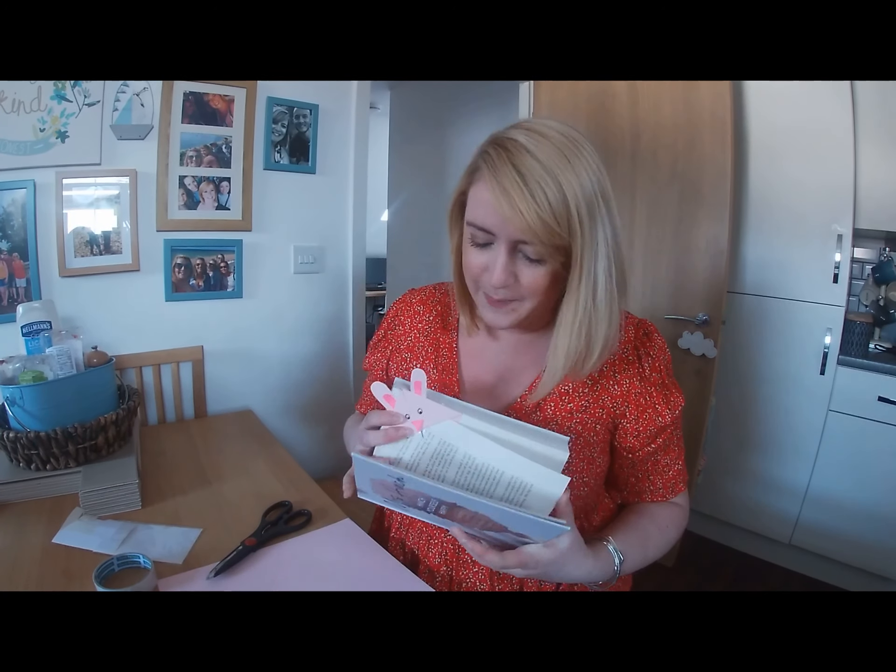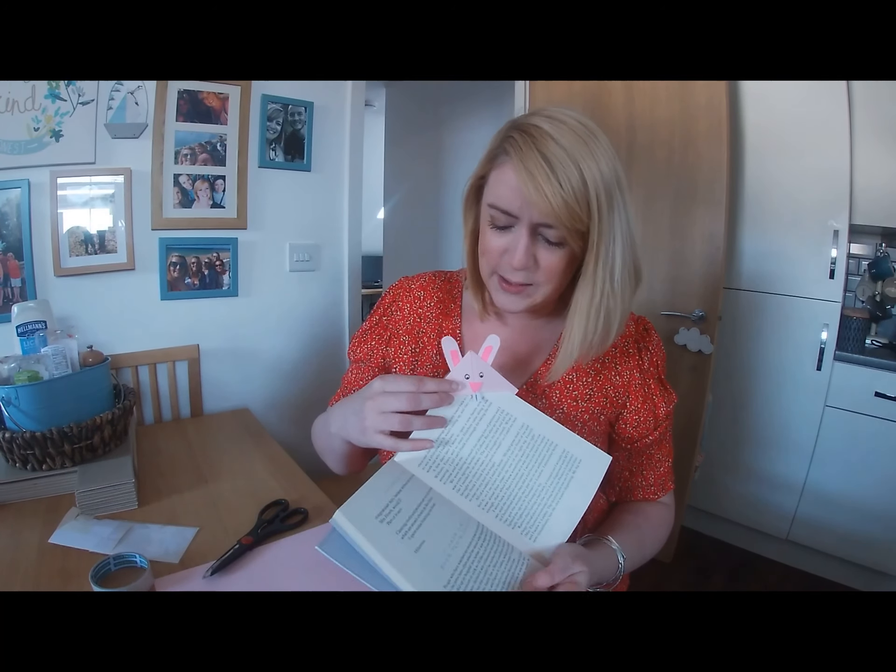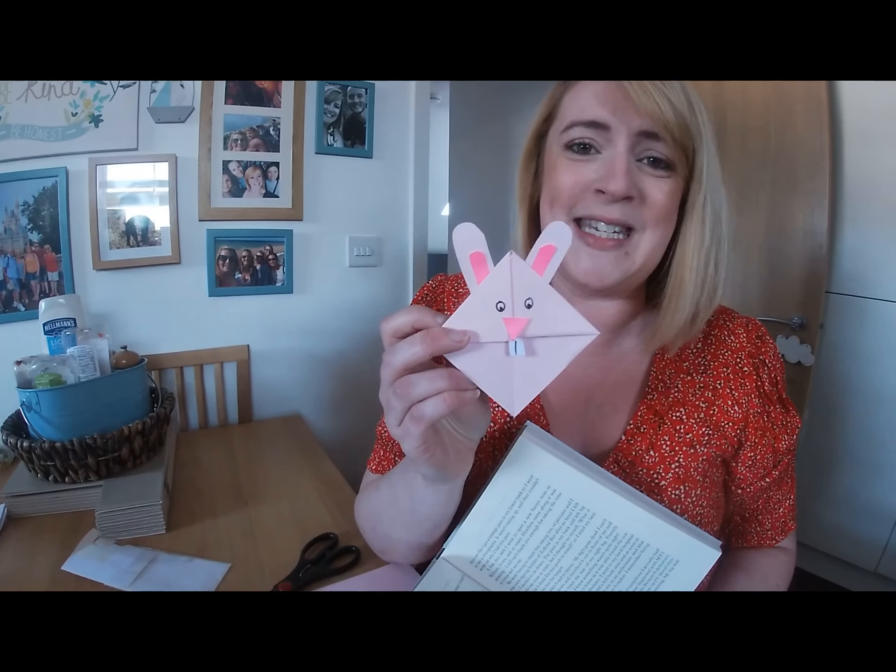Hi everybody, it's my turn to do the Keeping Winton Busy Challenge. So today, because it's Easter, I thought I'd make an Easter craft. We are going to be making an Easter bunny bookmark. It just looks exactly like this. It's really easy, just a little bit of folding and a little bit of decorating.